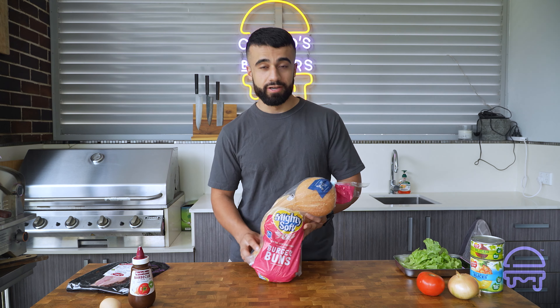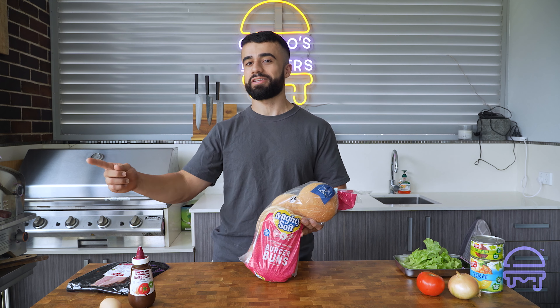If you've seen my content before, you know I hate these buns — I feel like they fall apart, they're flaky, and they just don't have any structure or integrity like the milk buns I usually use. But to pay homage to this burger, this is what we're going to use. As much as I don't agree with these buns, I feel like it would be criminal to use any other bun on the Aussie burger besides this one.